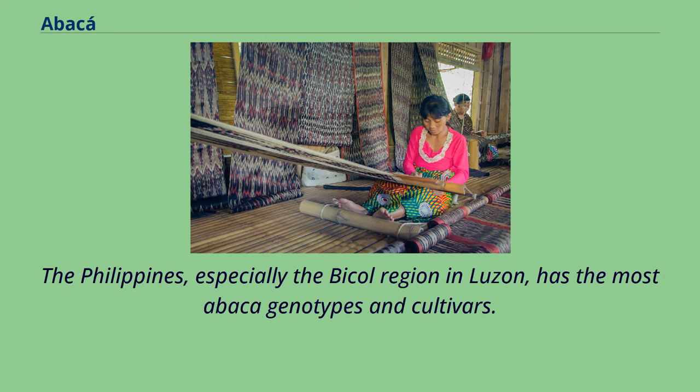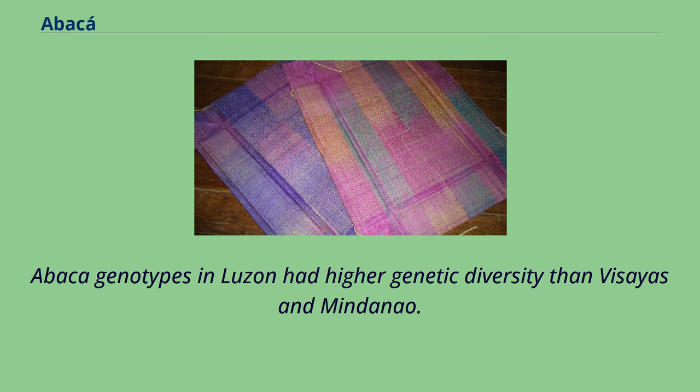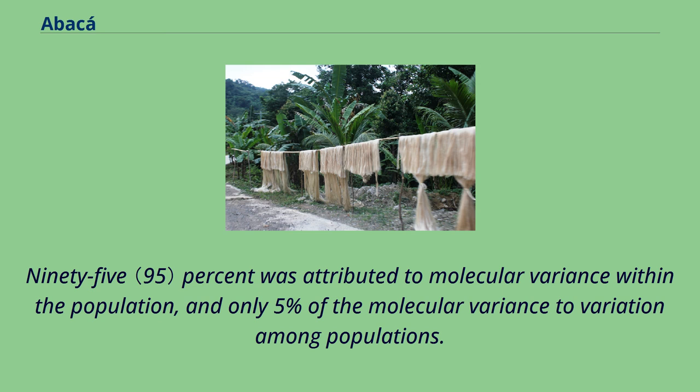The Philippines, especially the Bicol region in Luzon, has the most abaca genotypes and cultivars. Genetic analysis using simple sequence repeats markers revealed that the Philippines' abaca germplasm is genetically diverse. Abaca genotypes in Luzon had higher genetic diversity than Visayas and Mindanao. 95% was attributed to molecular variance within the population, and only 5% of the molecular variance to variation among populations. Genetic analysis by unweighted pair group method with arithmetic mean revealed several clusters irrespective of geographical origin.